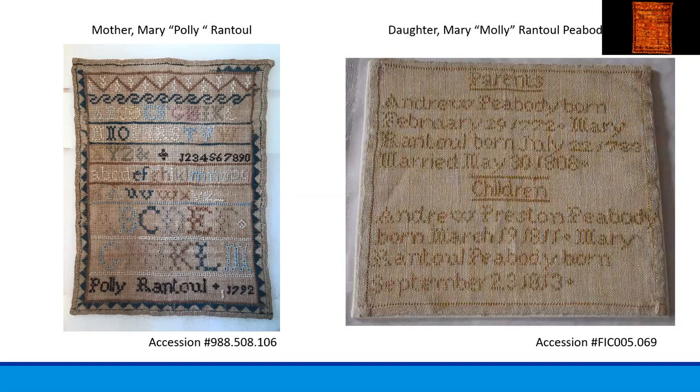You'll notice right away that Polly's sampler is a bit more decorative and uses several colors of thread. Molly's sampler is much simpler and doesn't even include the typical upper and lower case alphabet and numbers. Instead, she chose to use a single color of thread and simply lists her parents' birth dates and their marriage date, followed by her and her brother's birth dates. So now I'm going to give you a brief background on why samplers were so widely worked on by young girls.